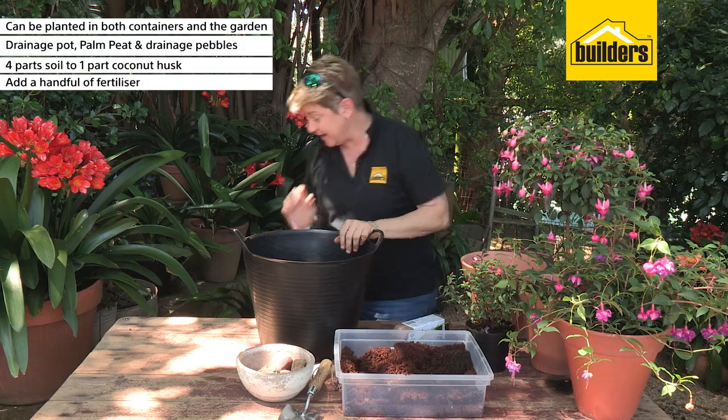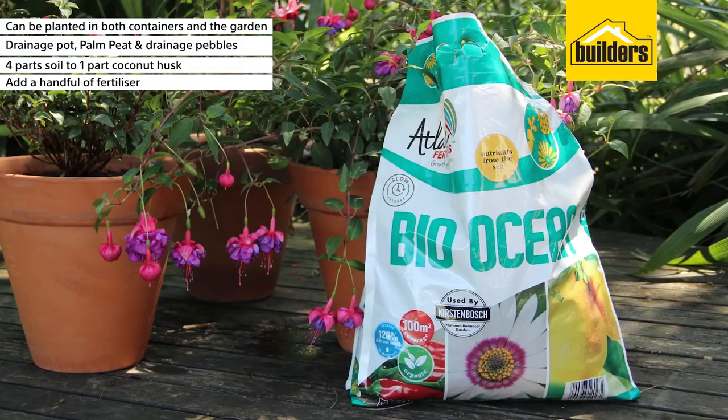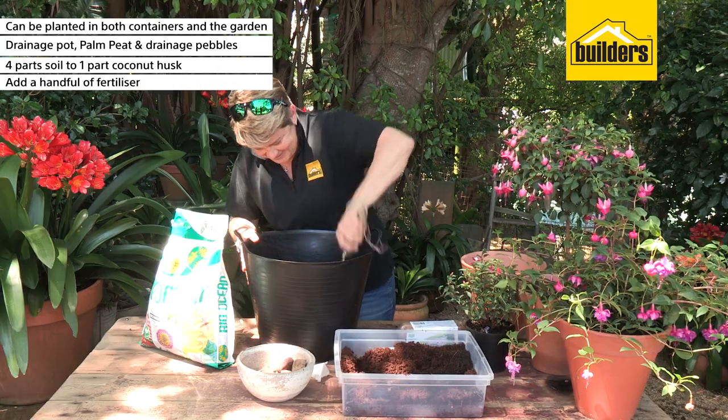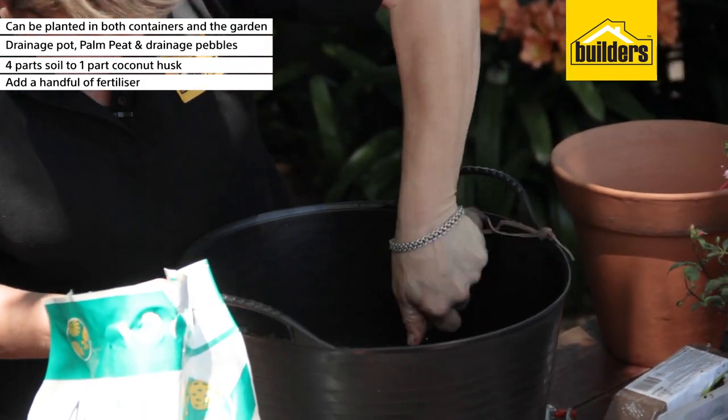We're going to add a handful of our Atlantic bio-ocean. Remember this is an organic pellet and it is going to give this plant everything that it needs. In that goes. And next up, the fun part — just like you're making a muffin mix, give it a good mix.